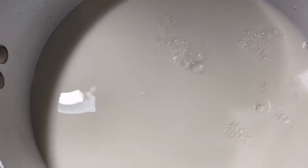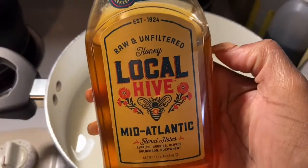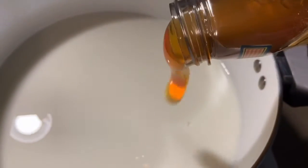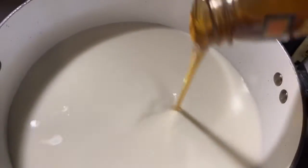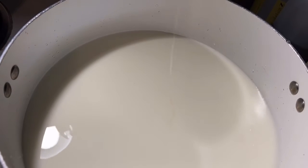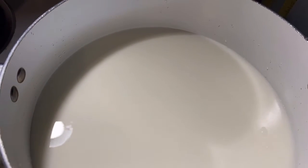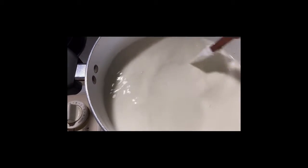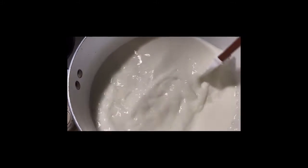Oh my gosh y'all, it is so good — it almost gives you creamed corn vibes! So instead of using sugar, we actually want to use some honey to sweeten it up. I figured honey was a little better, and after doing some research I've seen that honey gives it a better flavor. I do usually put sugar in my corn, but this time we're using honey.